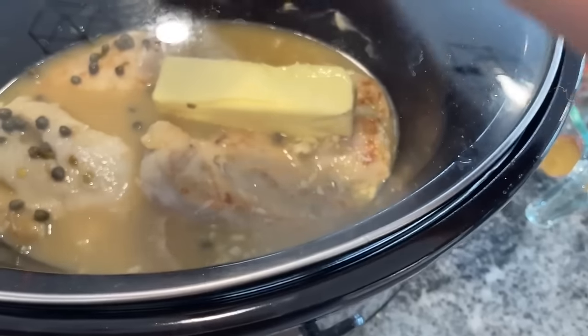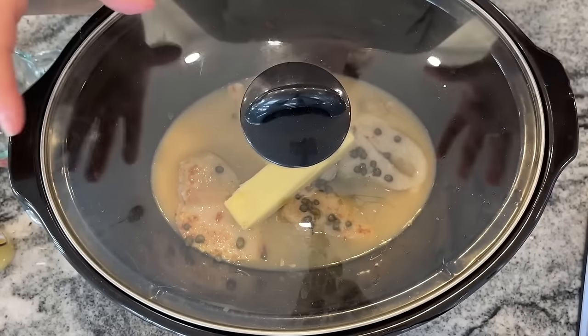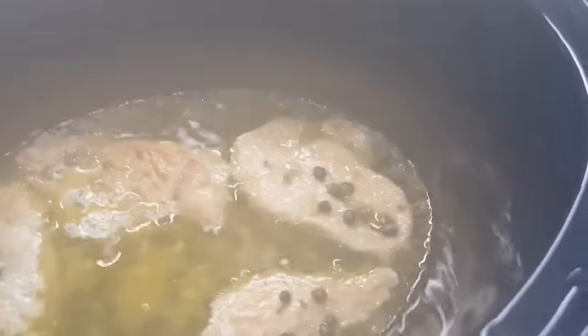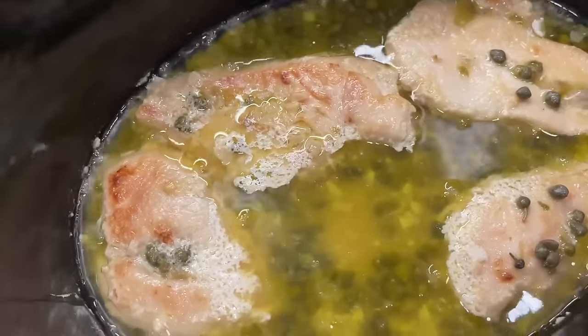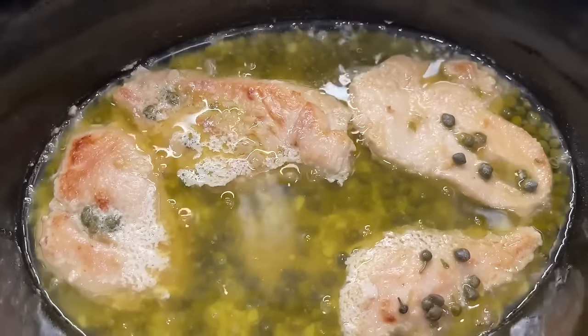Two tablespoons of minced garlic — you don't want to forget that because there's lots of flavor in there. The recipe says cook on high for three hours, but I'm going to give it a shot on low because my crockpot always cooks so hot. After three hours on high, it's definitely done. It smells incredible — that's definitely some chicken piccata right there.